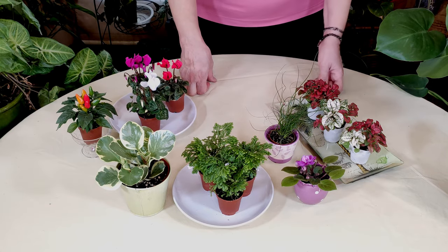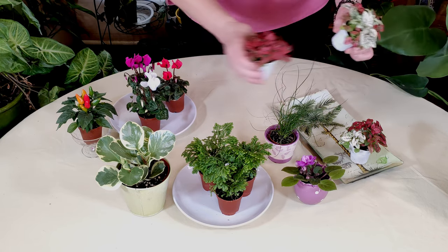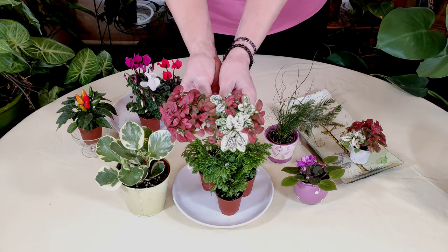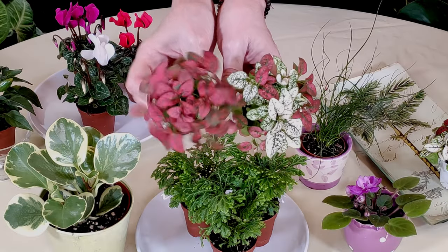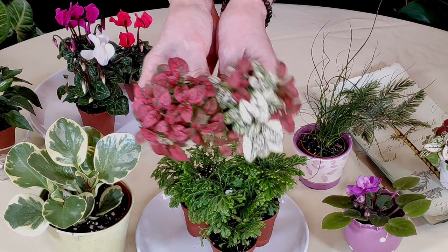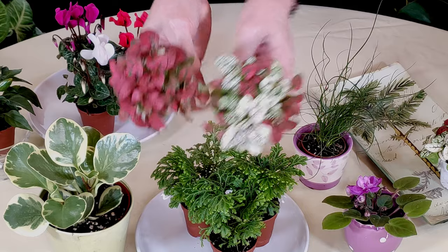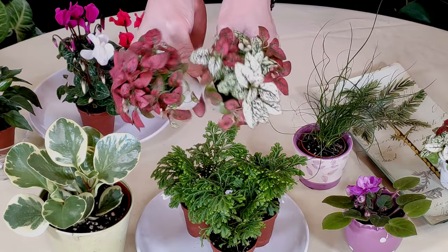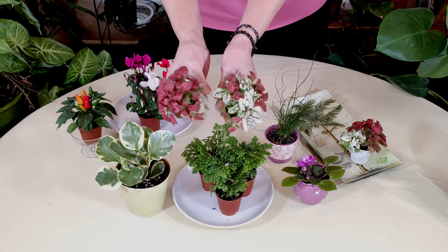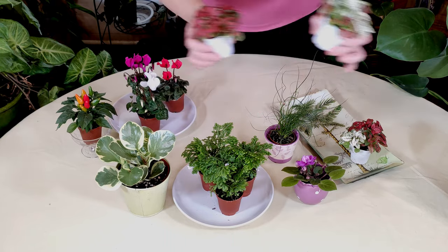We also have here the pink polka dot plant, which also comes in this more red, ruby red, burgundy color. And then this one also has white in the green. This is a very festive look if you celebrate the holidays in December.